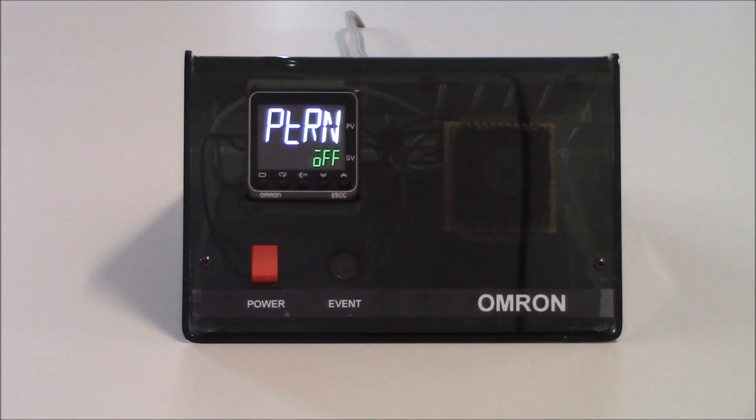I'm going to tap on the mode key one more time to get to my next parameter, which is PTRN, which stands for pattern. With this controller, I have the ability to program one ramp and one soak — for example, I could bring the temperature up to a certain set point, maintain it for a set amount of time, and then shut the output off. In this case, I want to keep the output working all the time, so I'm going to leave it as pattern off.